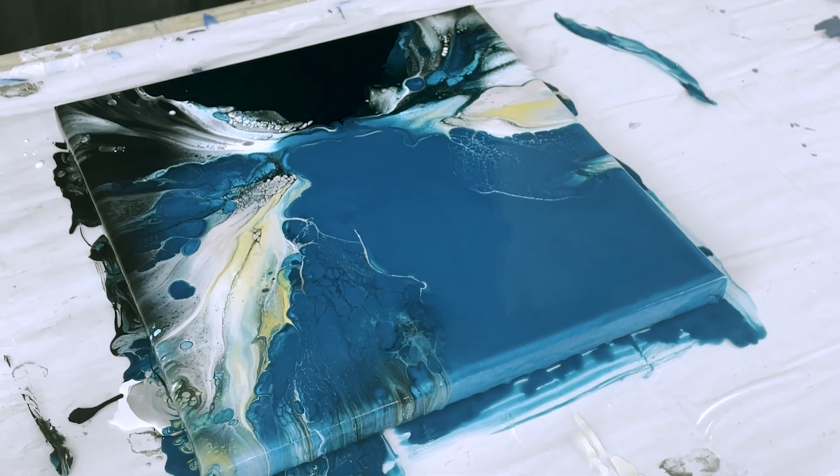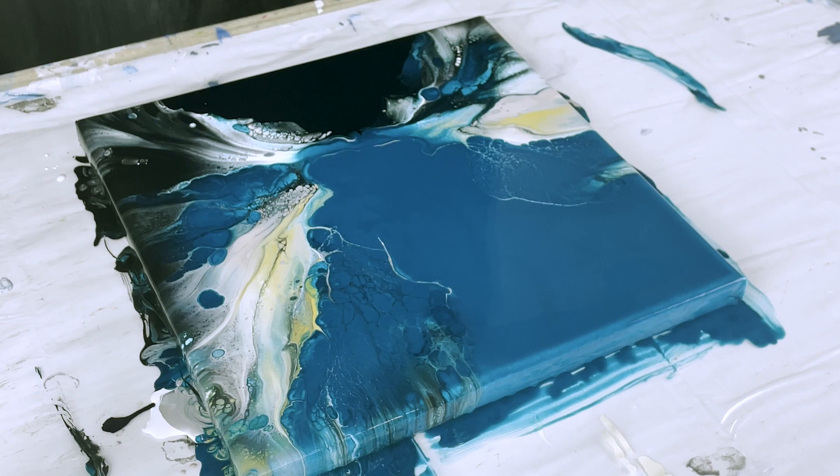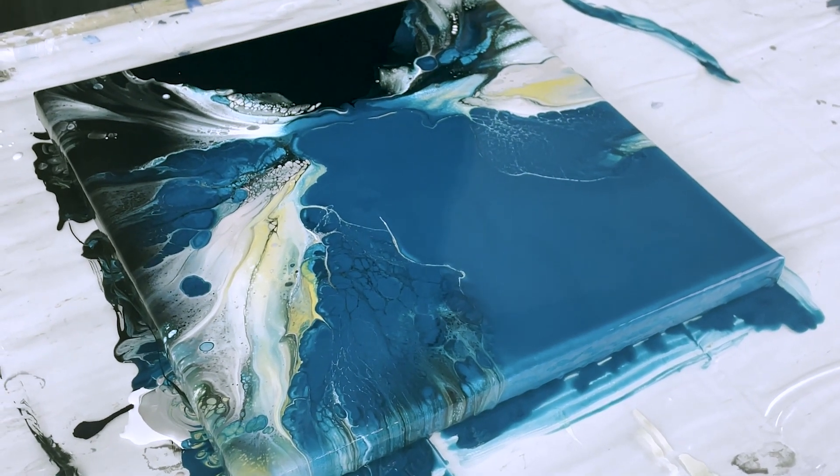But there you have it. I'm excited. This piece is very very moody — probably matches my mood today.